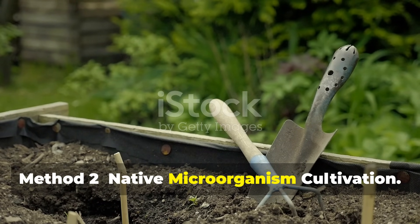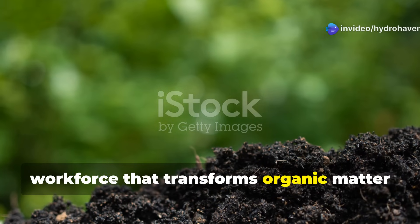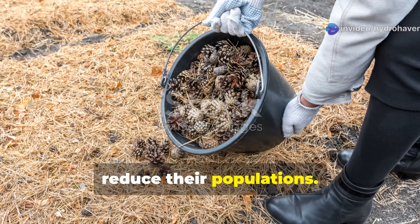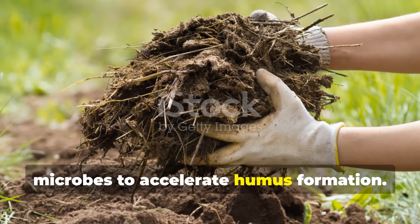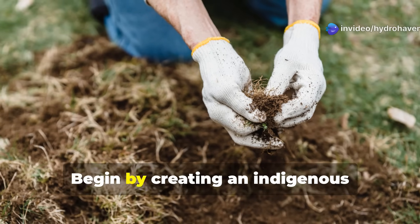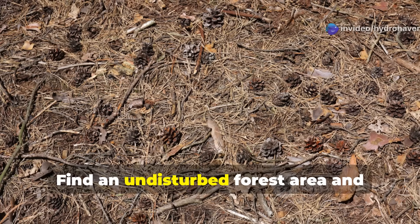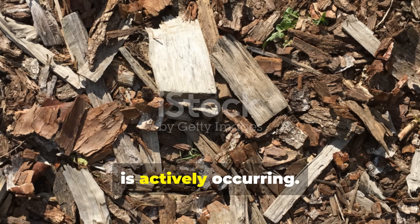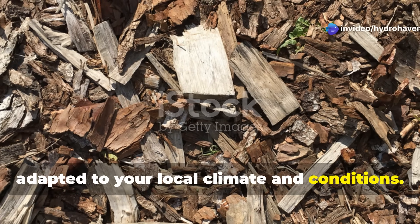Method 2: Native Microorganism Cultivation. Indigenous microorganisms form the workforce that transforms organic matter into humus, yet many garden practices inadvertently reduce their populations. This method focuses on deliberately cultivating these beneficial native microbes to accelerate humus formation. Begin by creating an indigenous microorganism collection from healthy local forest soil — find an undisturbed forest area and collect about 2 cups of soil from just below the leaf litter where decomposition is actively occurring. This soil contains microbes perfectly adapted to your local climate and conditions.